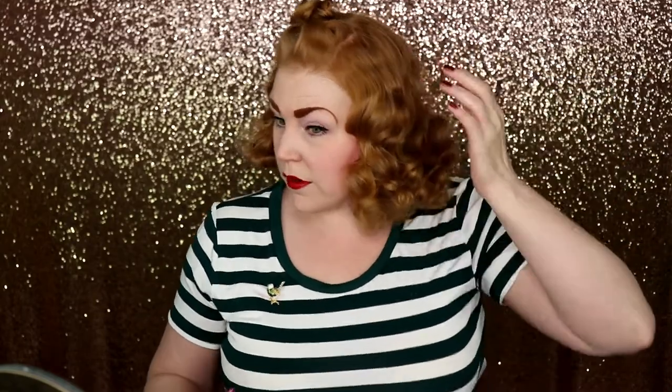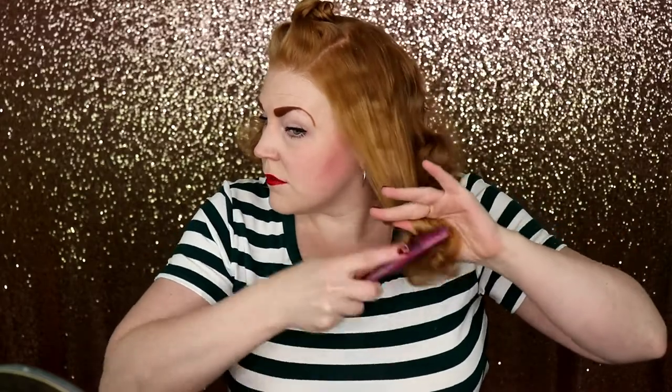Now that I have the curls brushed through pretty nice, we're going to start with a teasing comb. I use the teasing comb to kind of sculpt the hair and tease it a little bit. I'm going to start here on the sides and work my way around. I'm going to be brushing the ends under — I'm doing a more sculpted look today. If you wanted, from this style, you could just do a curlier look, but I like that more sculpted look. So we're just going to start brushing the hair under.